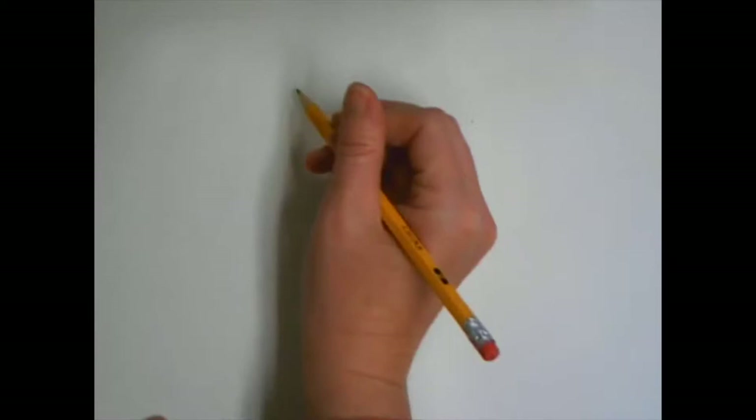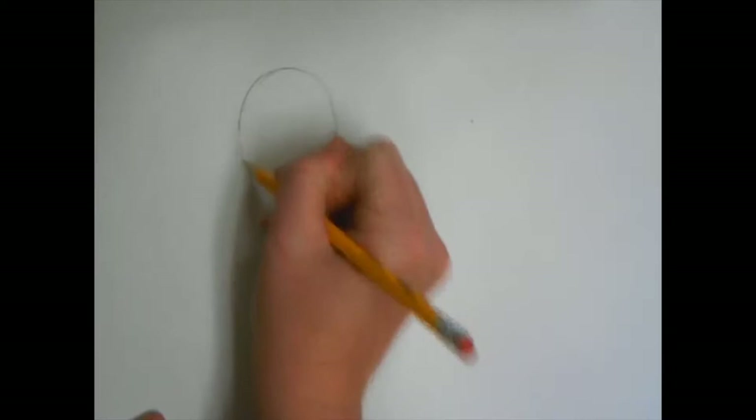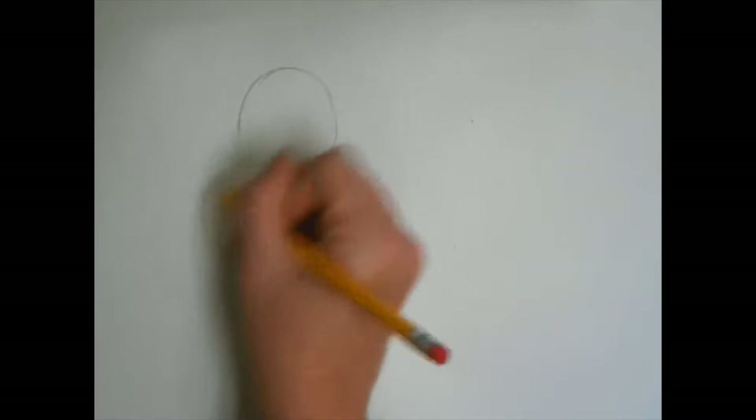You're gonna start by drawing a large arch for his head that's going to come down and be flat at the bottom. His left arm is going to be on his hip, so you're going to draw an oval going towards the left bottom corner and then an oval going towards the right bottom corner.